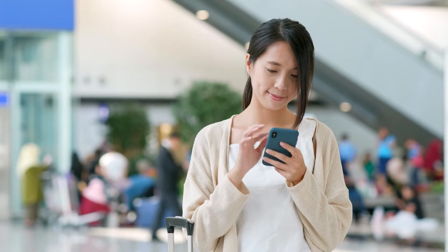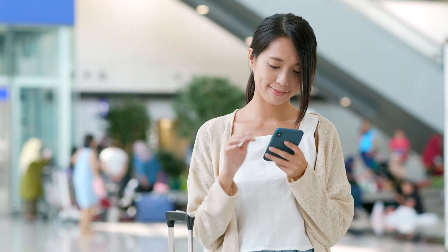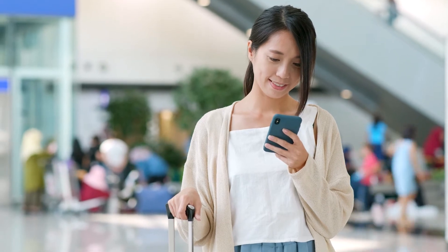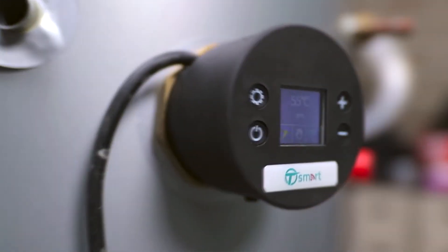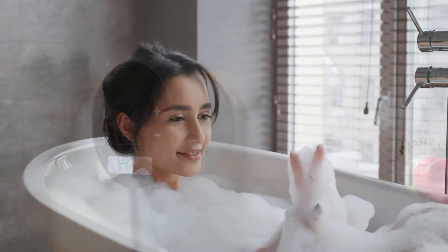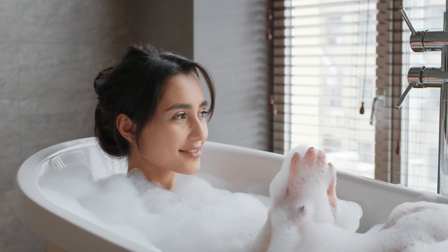If you forgot to set holiday mode before you left, don't worry. You can amend your cylinder's program from wherever you are in the world. Simply reinstate your regular program before travel to ensure you have hot water ready for use upon your arrival back home.